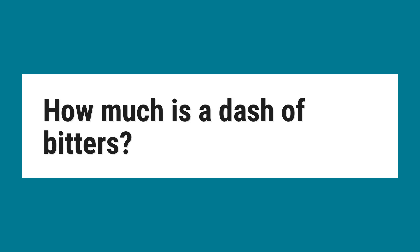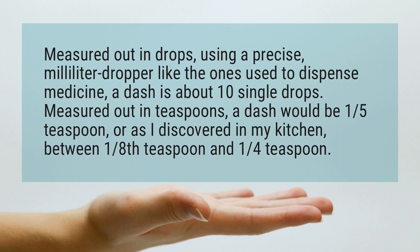How much is a dash of bitters? Measured out in drops, using a precise milliliter dropper like the ones used to dispense medicine, a dash is about 10 single drops.